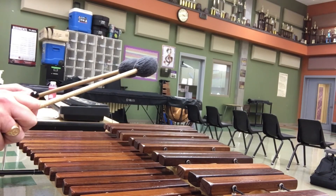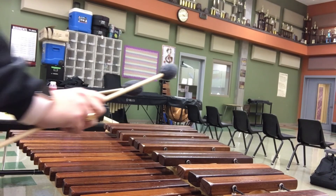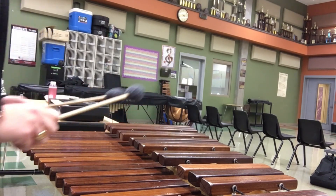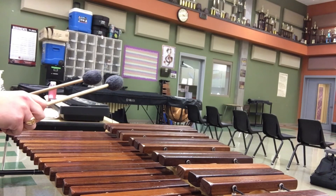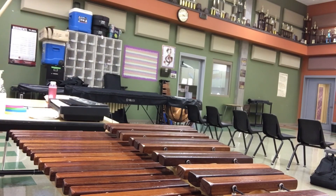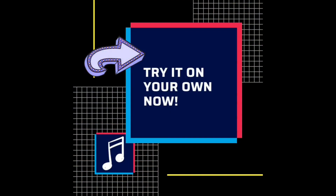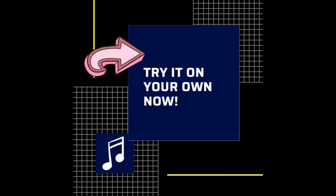E, E, D, D, C, C, B-flat, B-flat, A, A, G, G, F, F. Let's play. Thank you.